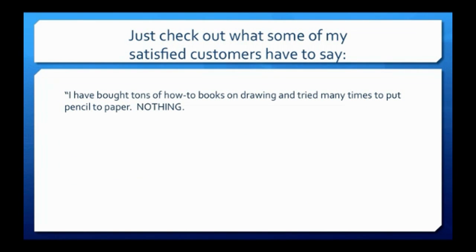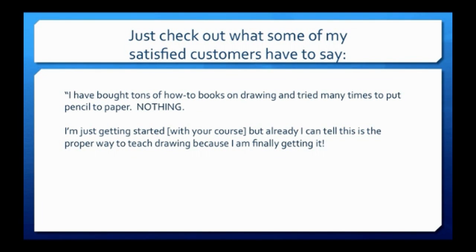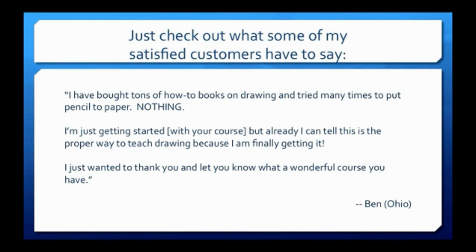I have bought tons of how-to books on drawing and tried many times to put pencil to paper. Nothing. I'm just getting started with your course, but already I can tell this is the proper way to teach drawing because I'm finally getting it. I just wanted to thank you and let you know what a wonderful course you have.